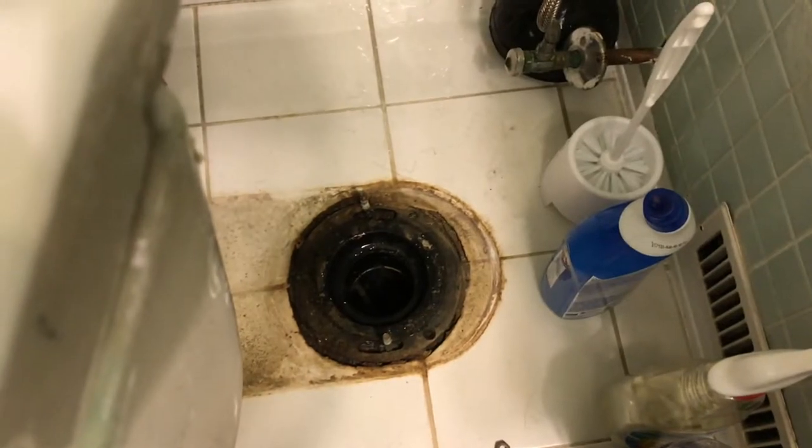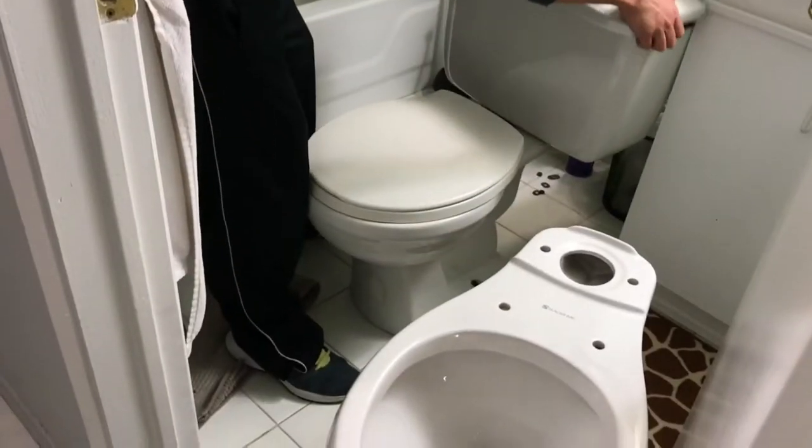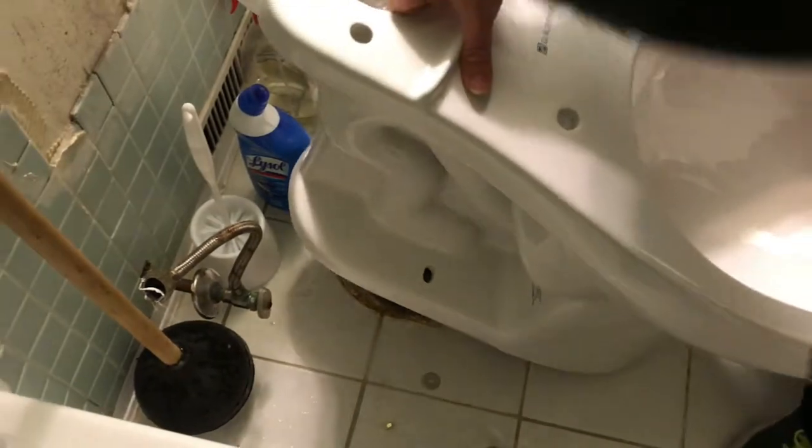Next part is the installation. The old toilet comes off. What a dirty hole. Here's the toilet bowl, here's the new toilet bowl, here's the wax, and the water tank.